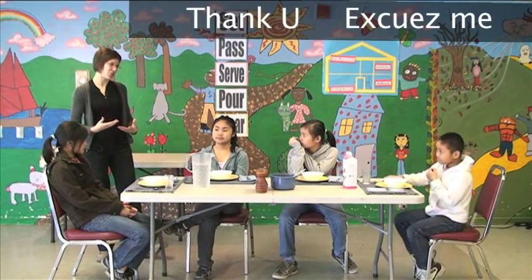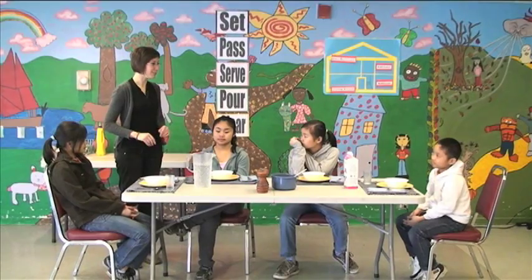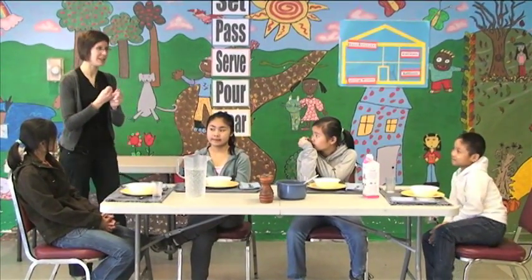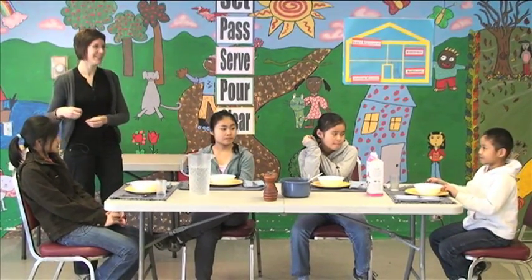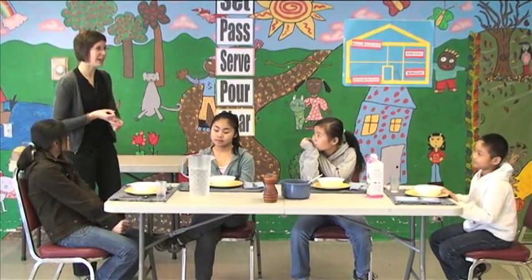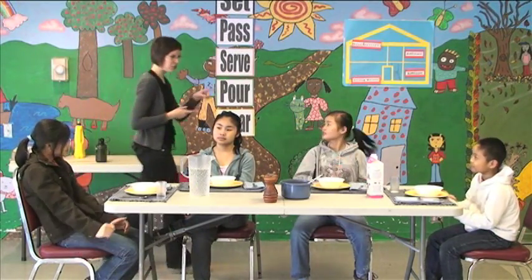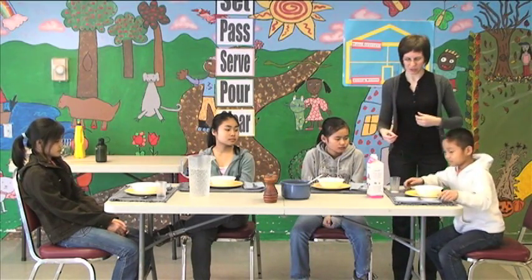Excuse me and thank you. So, are you ready to leave the table? Okay. You need to do two things: you need to clear the table, and you say thank you or excuse me. Can you clear your table? Take all eight things away.